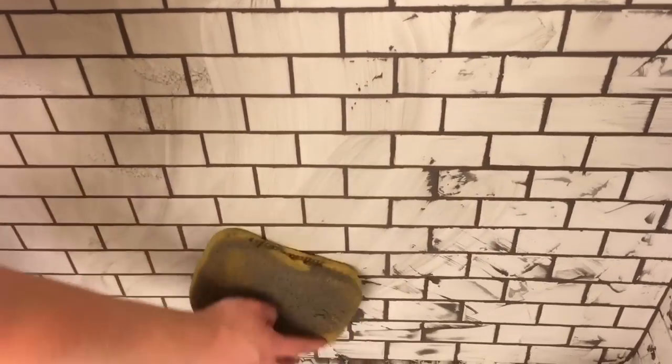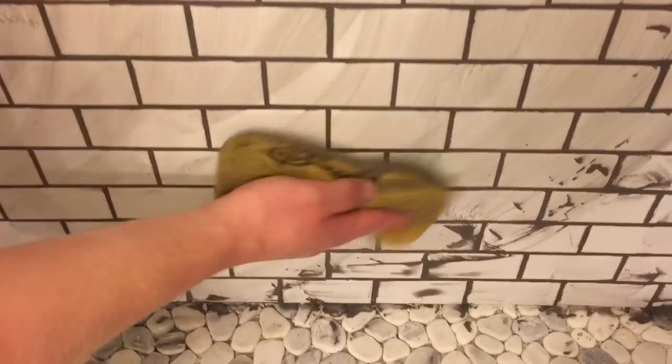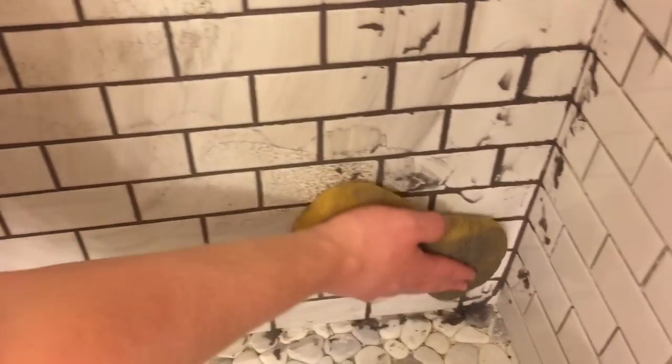Once I get all my joints done, I just take a clean sponge and wipe down all the joints, keep going over it. Let it dry for a few minutes and then go over it once again so that the grout does not haze over on the tiles.